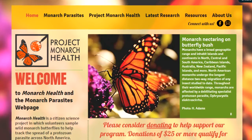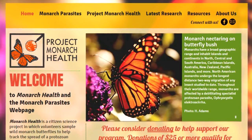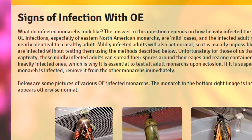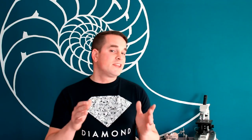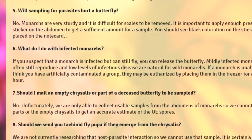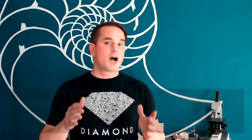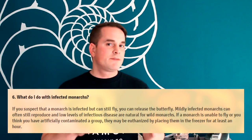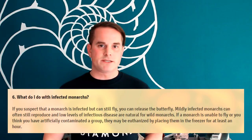Dr. Altizer is part of the Monarch Health Project, and on their website, monarchparasites.org, they have multiple pages discussing the details of the OE parasite — things like the parasite's life cycle, how to prevent it, and how to test adults for spores. In their Frequently Asked Questions section regarding infected monarchs, Dr. Altizer's recommendation is there, though worded a little differently: if an adult monarch is infected yet is still able to fly, then it can be released.